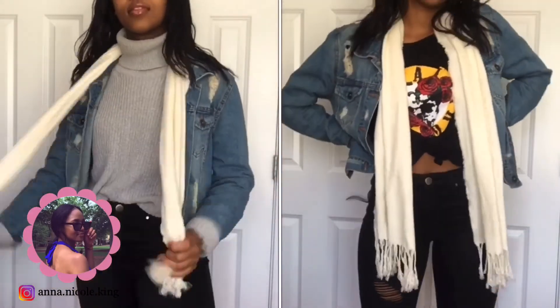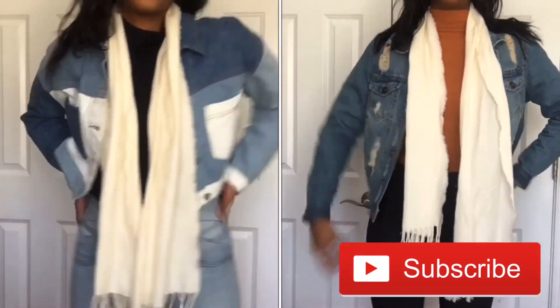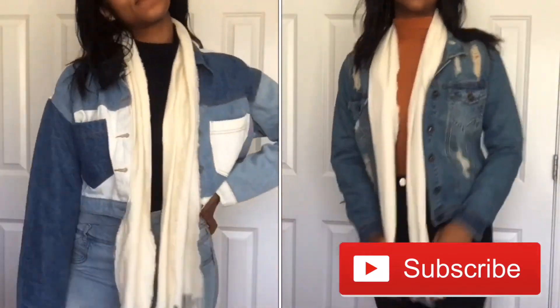But yeah, that concludes this video. Thank you all so much for watching. If you enjoyed it, please don't forget to give me a thumbs up and subscribe to my channel if you haven't already, and I will see you all right back here next time with another video. Bye guys!